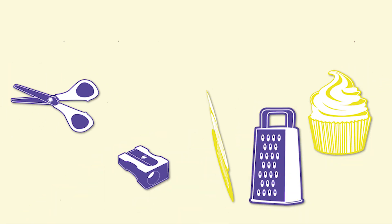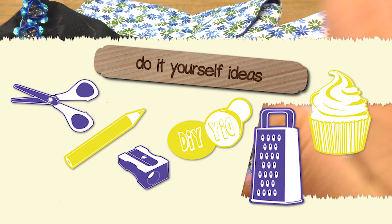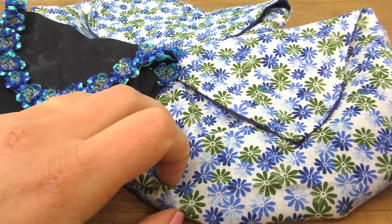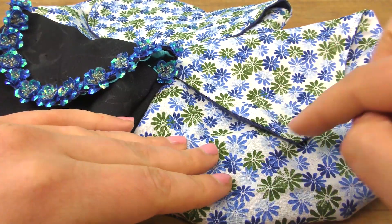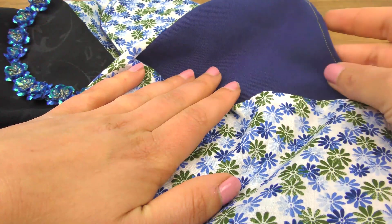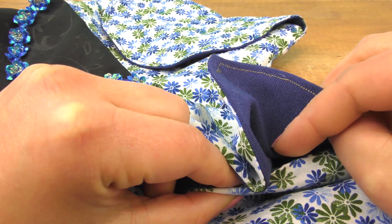Hello everyone, welcome to DIY Ideas. I hope you guys are doing well. So today I am going to show you how you can do these awesome baggies. This is officially going to be our first sewing video and I will show you how to make a really cool purse, or maybe a pencil case, or whatever you want to use it for. So I hope you guys are excited.